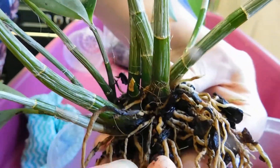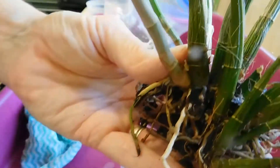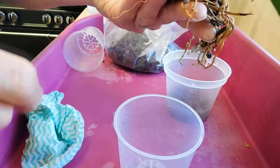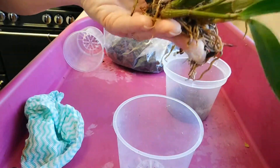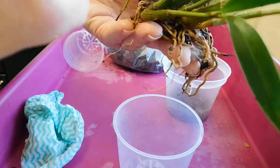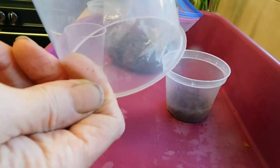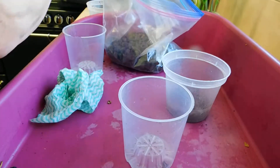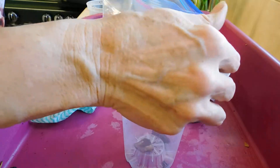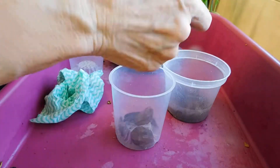Well, here it goes. It's part two and I'm trying to find pots to fit these particular orchids. This is the Kingianum and what I'm trying to do is get them into smaller pots. I'm going to use this one — it's only a small one. I'm going to put some large bark just at the bottom.